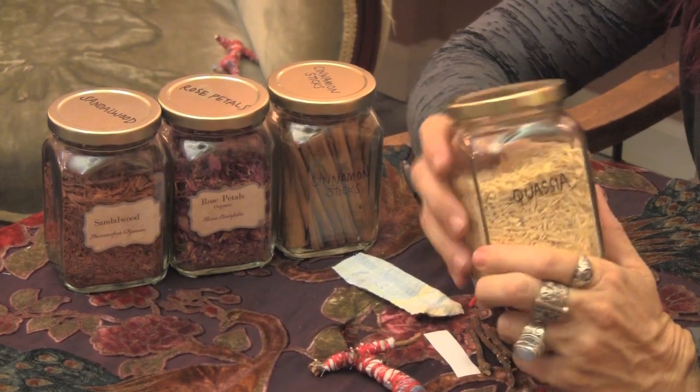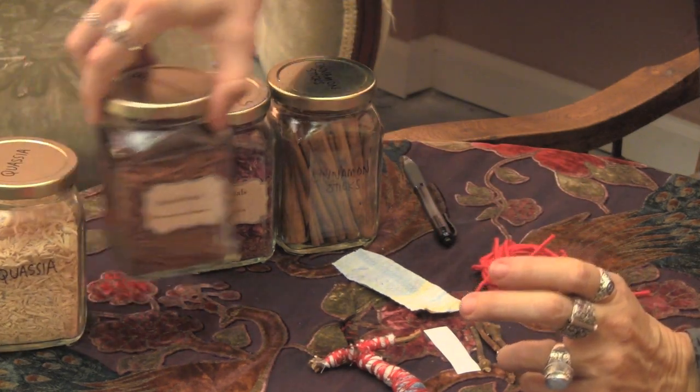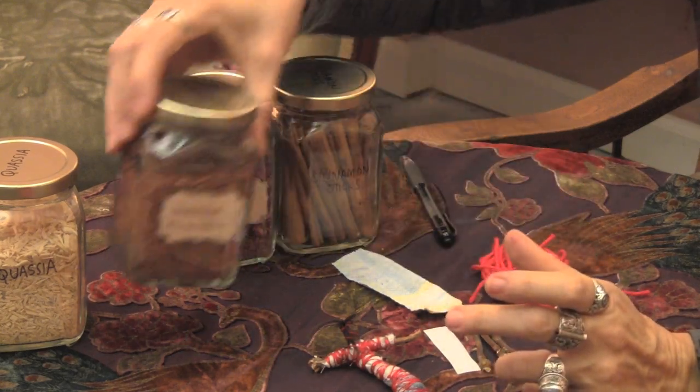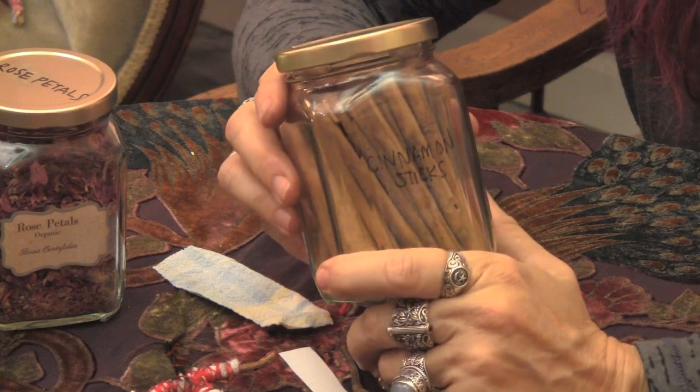And then lastly you're going to need some herbs. Since we're doing love work and the work is a little bit controlling, we're going to bring in herbs in alignment with that. Quasi root is for control and love. Sandalwood is for passion. Rose petals are for love and romance — red rose petals are especially good. And cinnamon is good for heating up a relationship. Try to pick herbs that have some bulk and are not powdery, because it's going to be hard to get a powdery herb into the doll as you're wrapping it. A good chunky herb is going to be very easy to work with.